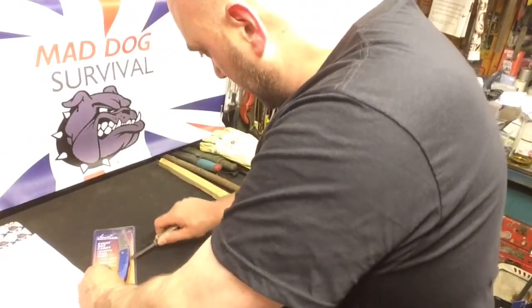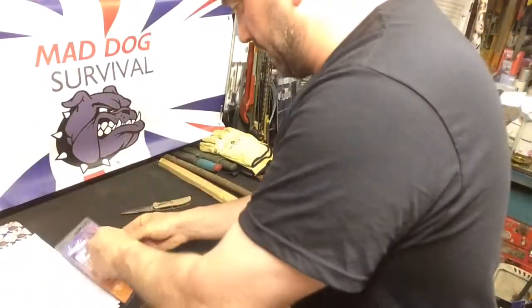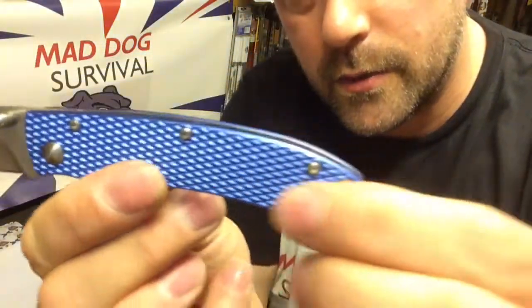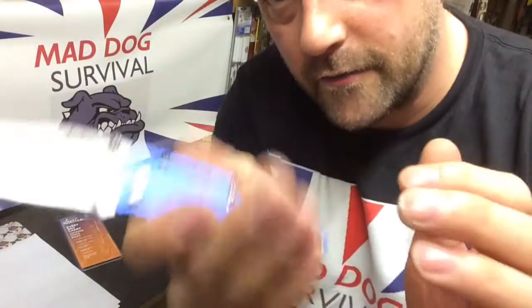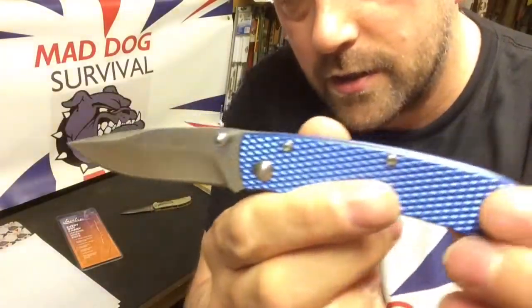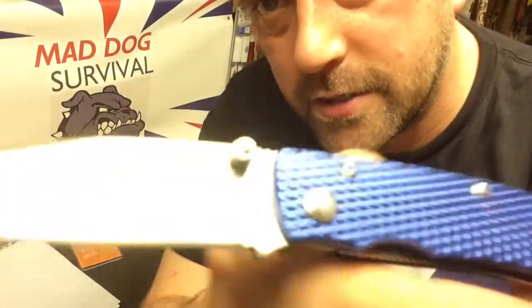Let's get into this — just open that blister pack up and take this little fella out for a quick look around. Straight away out of the box it feels light because of the aluminium scales. It does feel front-heavy, but it's a nice looking blade with a satin finish.